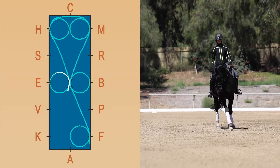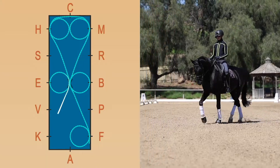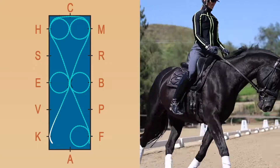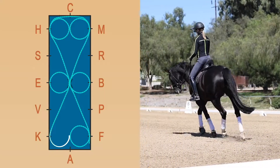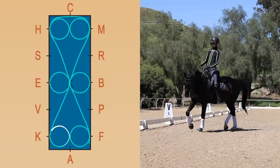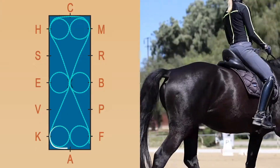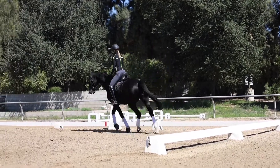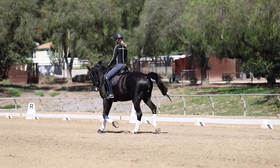It's really important to think about using your legs to create the bend. Here I'm pushing with my left leg, bringing my left leg forward — I'm leg yielding him off my left leg. My right leg is behind the girth. It's always inside leg at the girth and outside leg behind the girth that create the bend, and it's extremely important that you always start the bend from your inside leg.